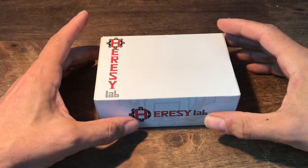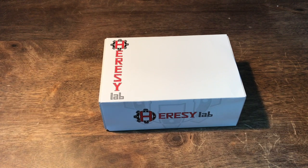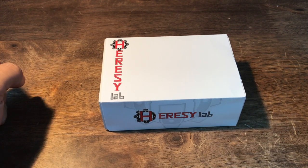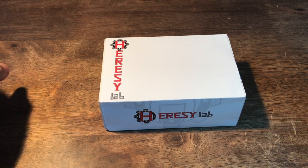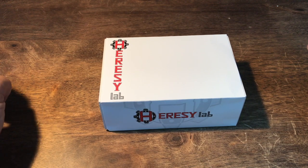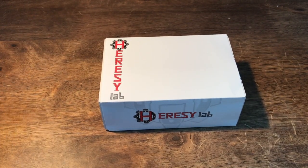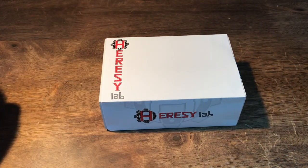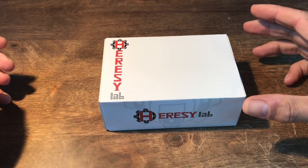Hi folks. I normally do not make videos in English. We're proud of being a German language Horus Heresy channel. But in this case, out of courtesy for the people who made these models, I'm going to make an English version in addition to the German one. So here's an unboxing of the Saturn 9 Terminators from Heresy Lab, which you may have seen advertised on Facebook.